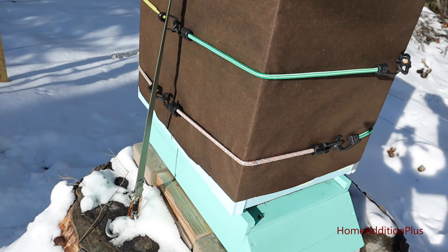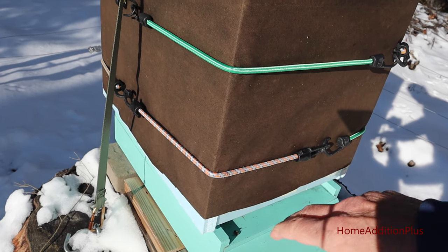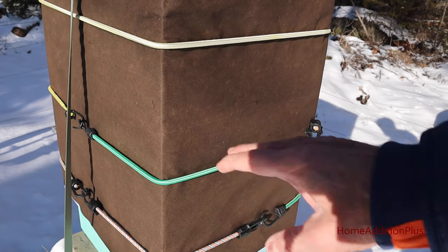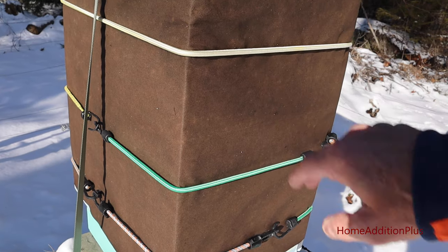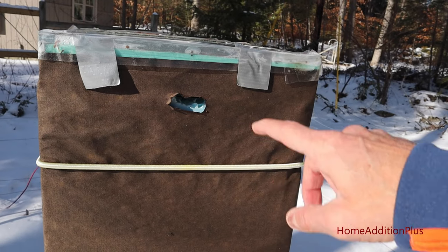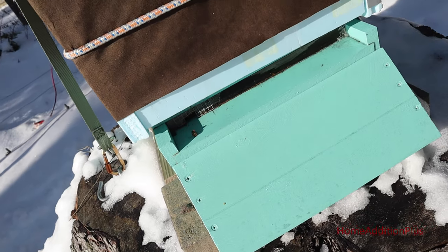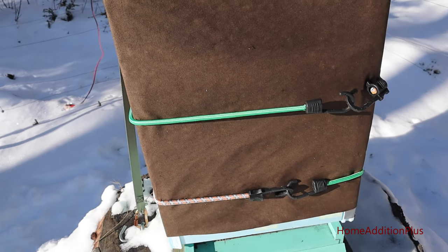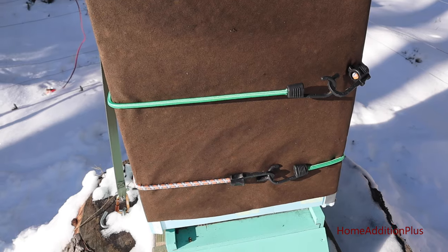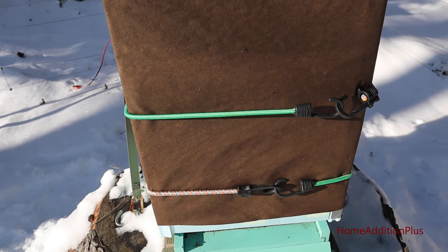I'll talk briefly about how I have these hives winterized. I have one-inch rigid foam insulation wrapped all the way around on the frame — there's a brood box and two supers here. You'll notice I have openings in the front for the top cover as well as down at the bottom, opened up one inch to allow airflow in and the bees to come and go if needed. This airflow allows air to come in and then exit out the top.